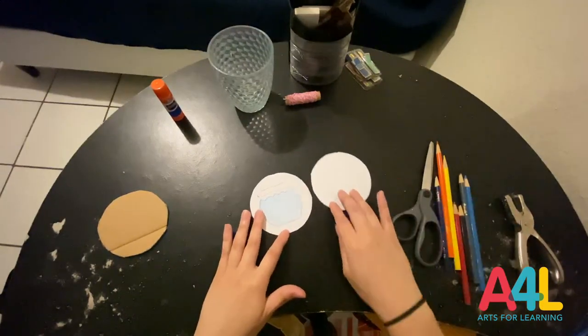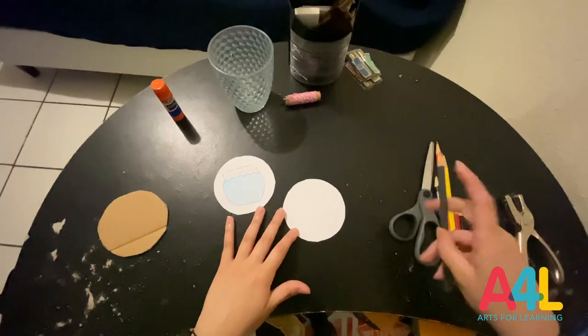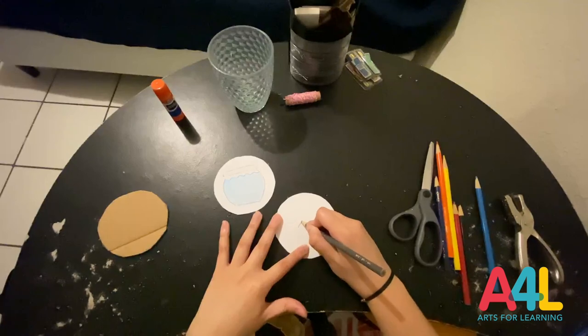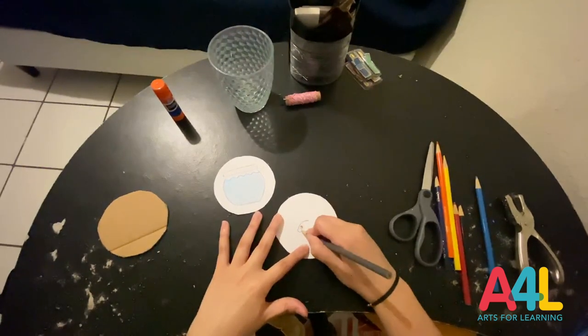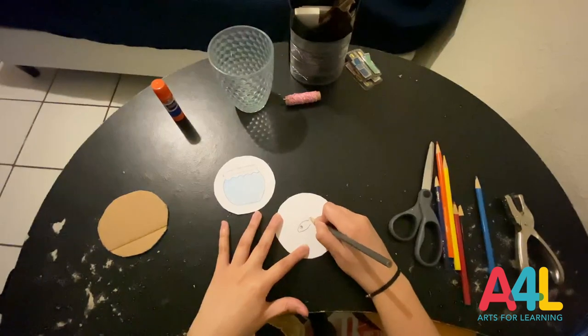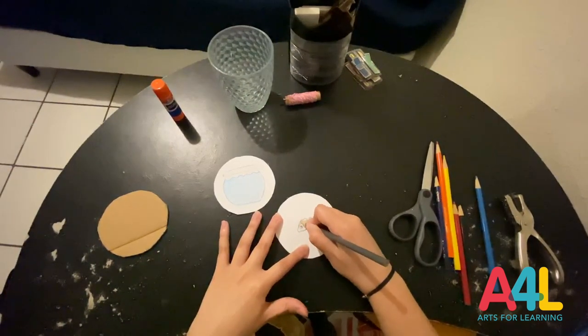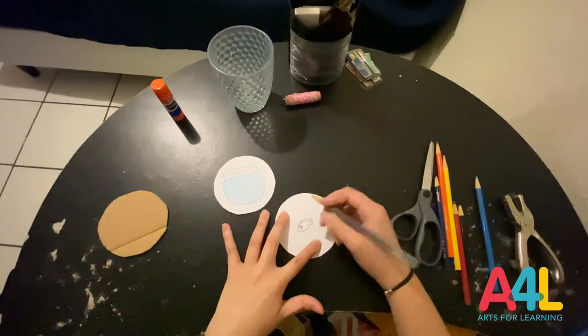Fishbowl done. Once again, your drawings do not have to be that detailed or that impressive. Just as long as you're having fun with it.